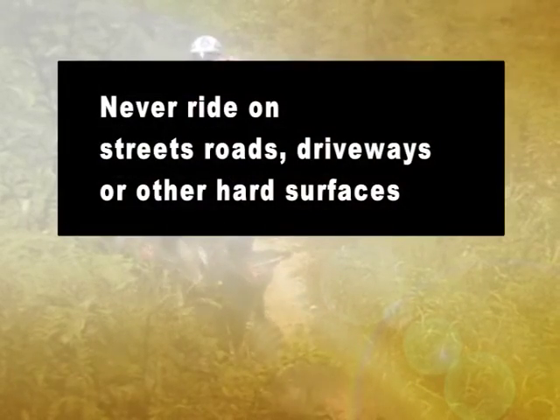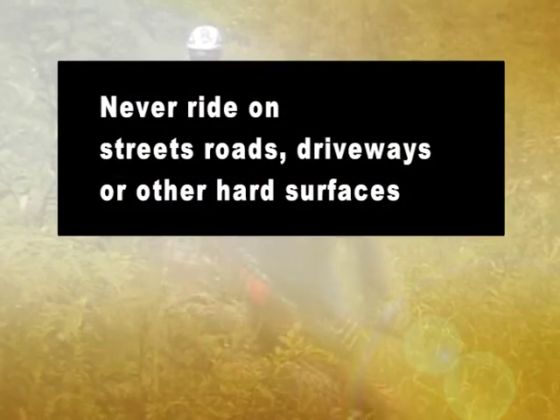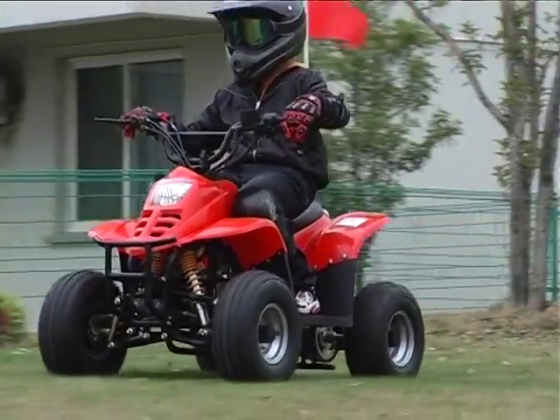Never ride on streets, roads, driveways, or other hard surfaces. Driving on such surfaces can make you lose control of your ATV.